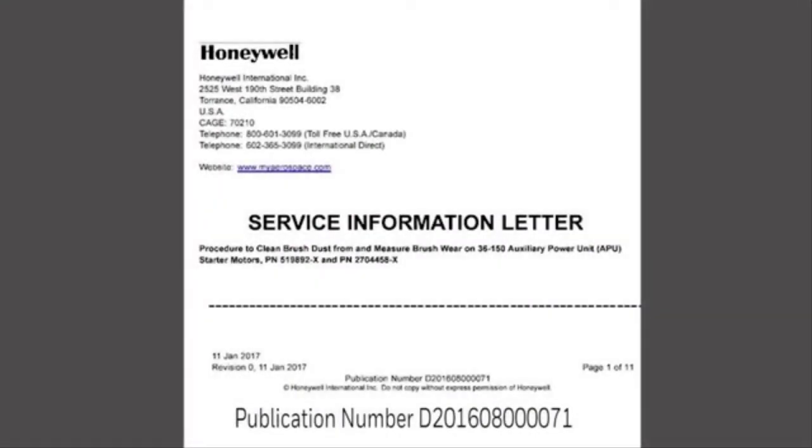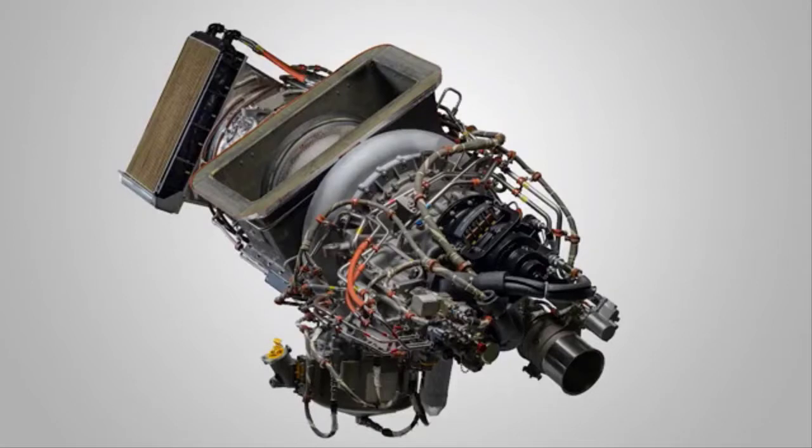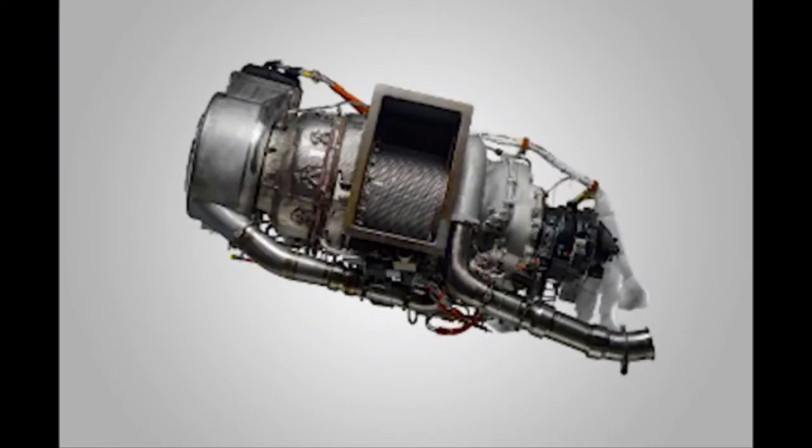The service information letter describes how to measure brush wear, which may be used to estimate the remaining life of the starter. It also has a lookup table that can be used to calculate the maximum recommended interval until the next brush inspection. Honeywell suggests operators consider performing these steps every 500 to 1000 APU operating hours, and that 2000 APU operating hours be considered the maximum interval between inspections and cleanings.